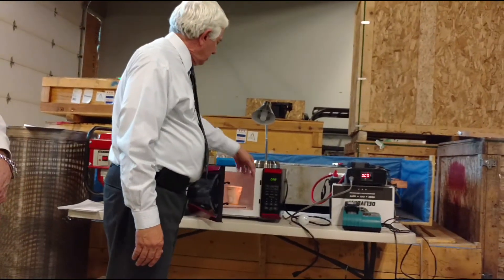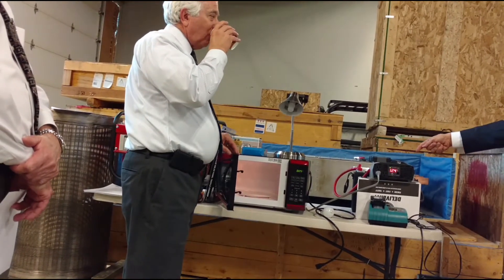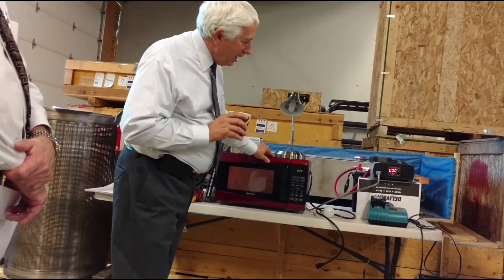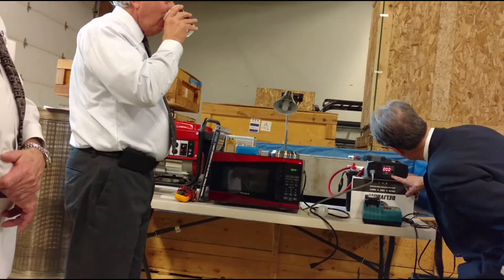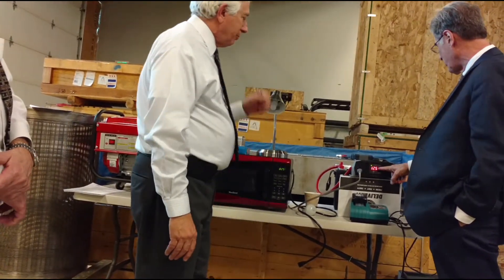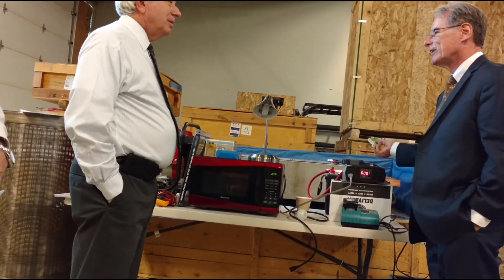I noticed this inverter has a USB port. Does it not invert and just keep it as DC current from the battery? I've never played with the USB port - I didn't know it had one. So it has a USB port. If it's just DC current, it might last even longer if you're going DC to DC and not converting back and forth, since you get an awful lot of losses. It likely has a PWM buck regulator with a five-volt output.